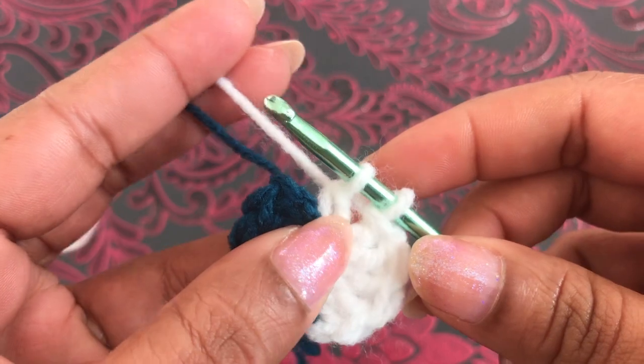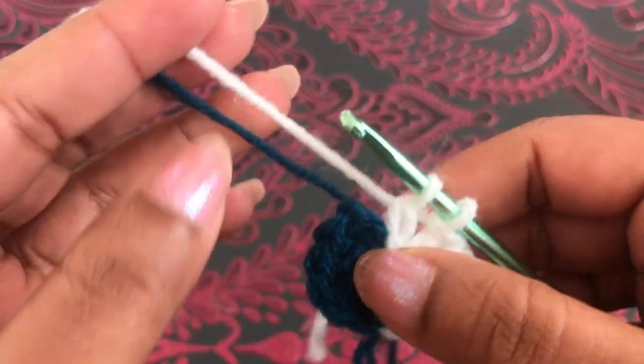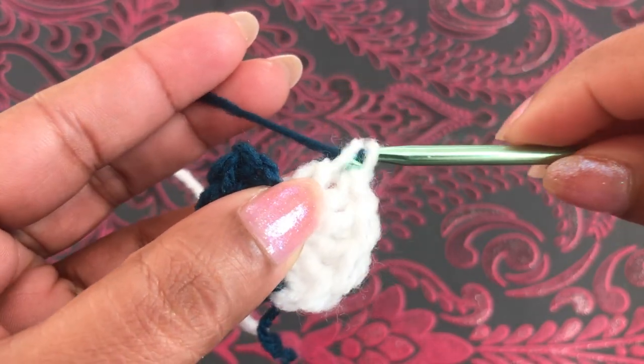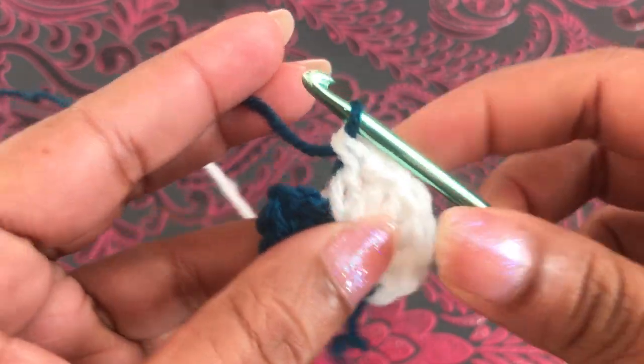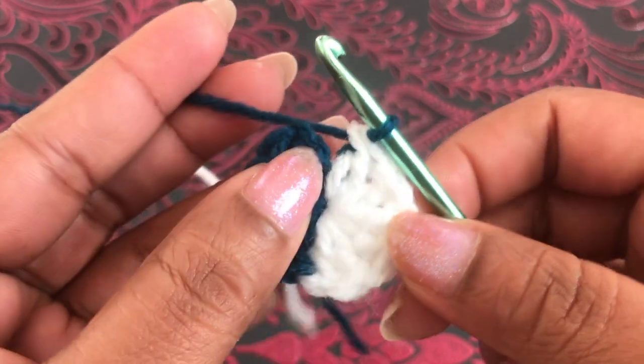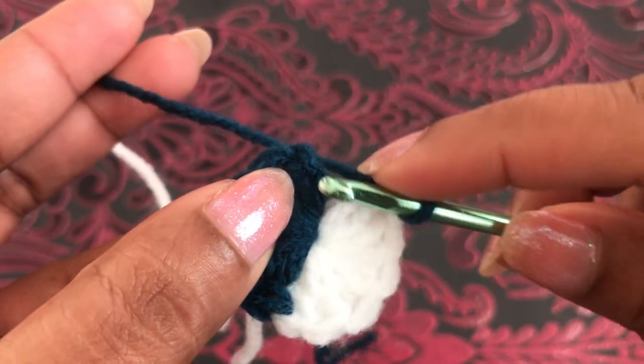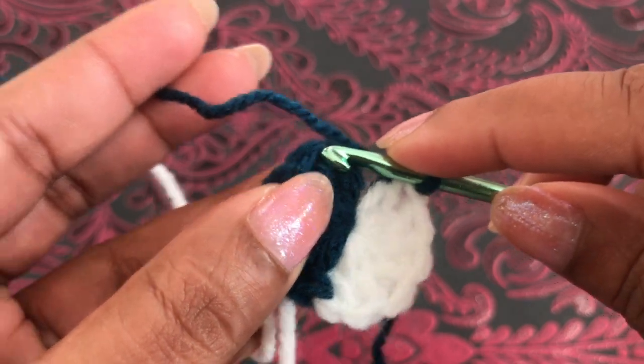This first circle has twelve double crochets. I hold these two yarns down and I'm going to chain this color — now this hook has two loops. I chain this color and I pull this dark color through these two loops and join with the third chain with the slip stitch.